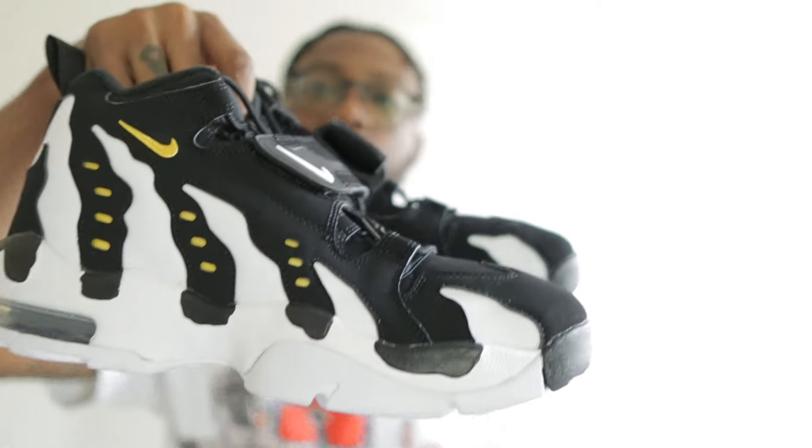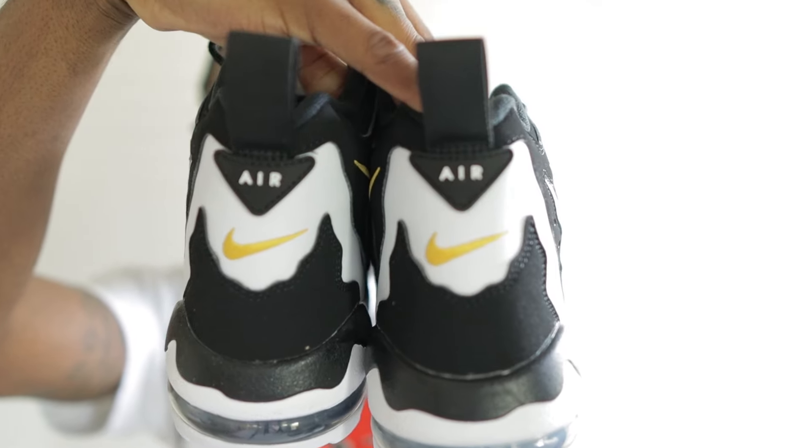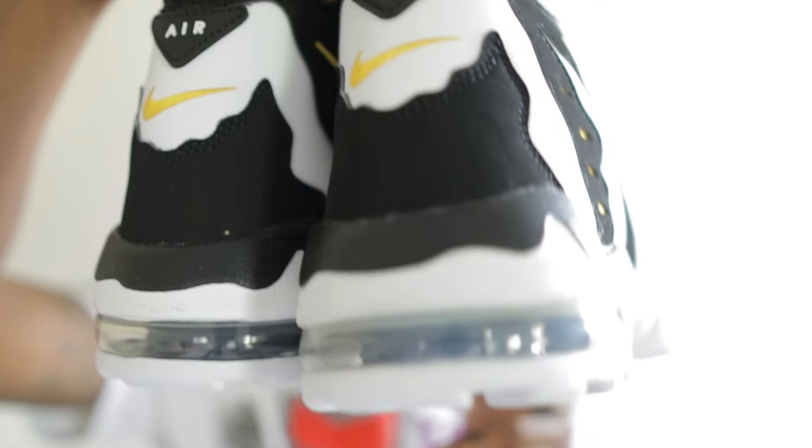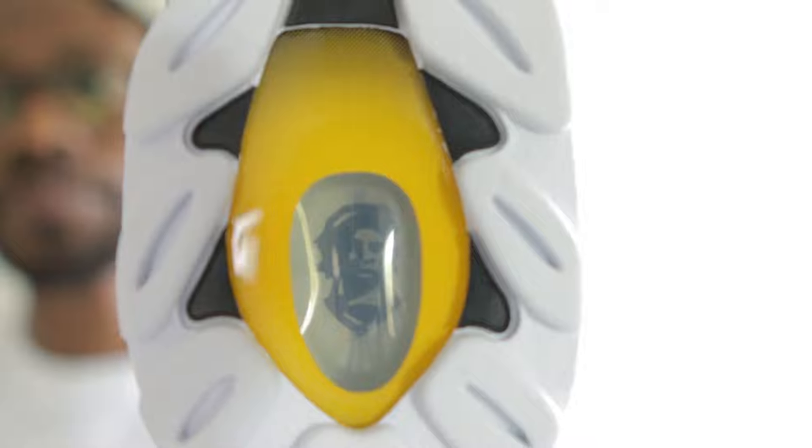Let's get into the shoes — look at these beauties! Look at the bottoms — you can see 'Deon,' Prime Time right there. The shoe is all synthetic leather, no animal materials whatsoever. They feel super light in my hand. The only thing I had to get used to is this strap.